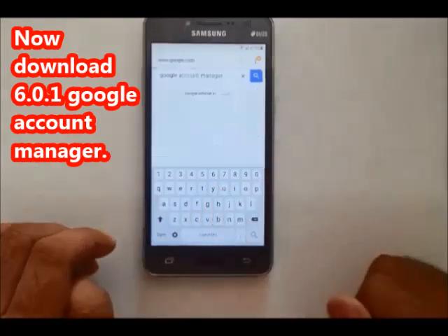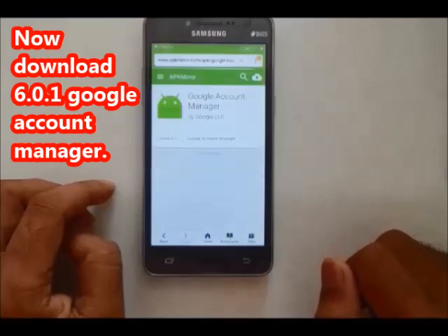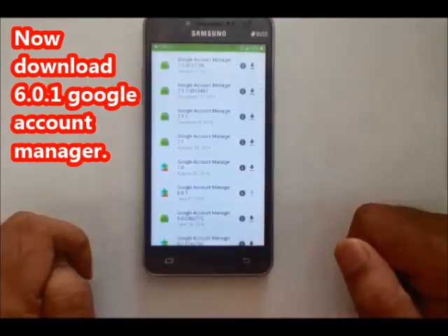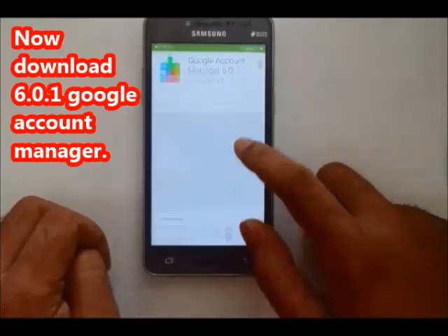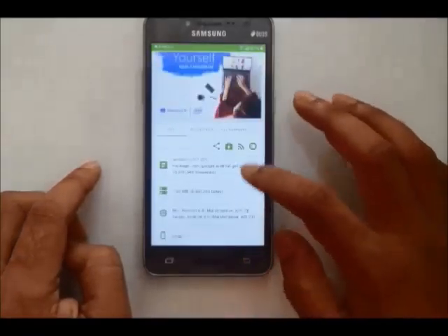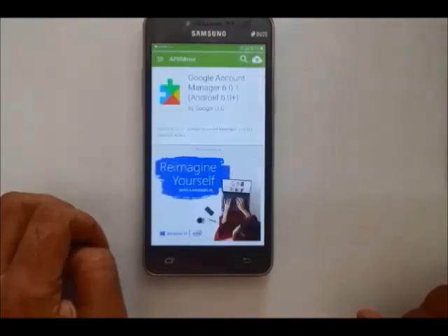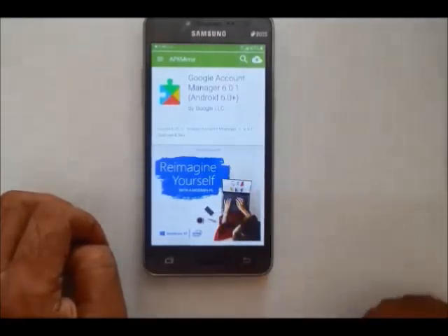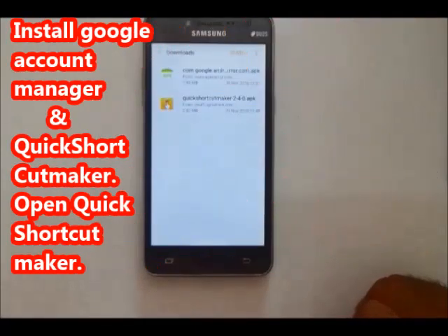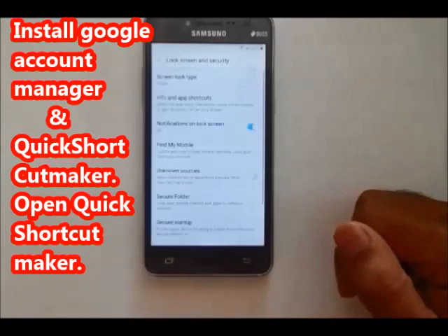Yeah, Google Account Manager — open the first one. All versions of Google Account Manager — the one for version 6.0.1 — download it. Click on it, download the APK. Bookmark it in download history, then go to Google Account Manager file downloaded.